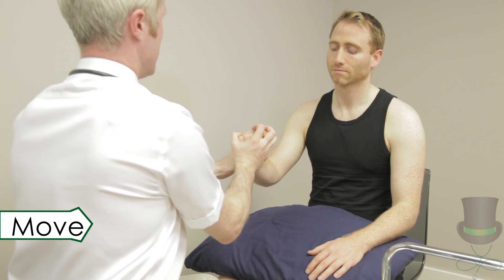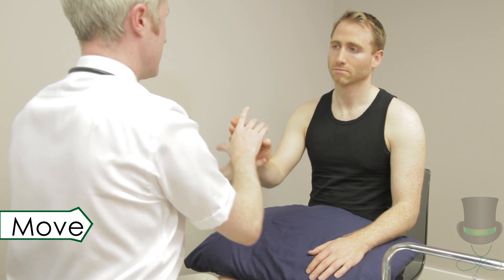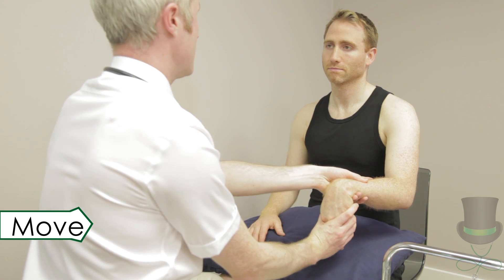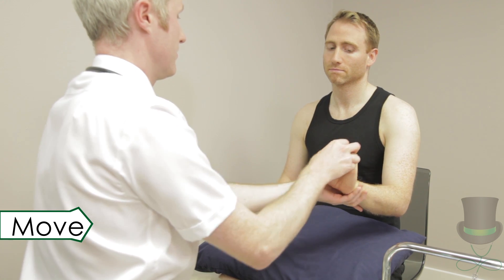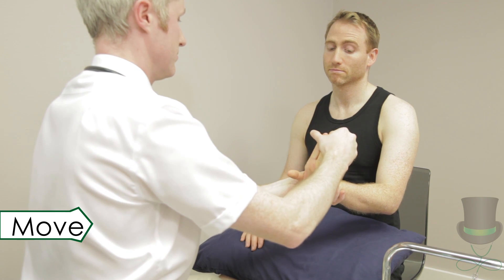Next, move the wrist joints passively through their normal range of motion by moving through flexion, extension, radial and ulnar deviation. Move the joints of the fingers by fully flexing the fingers and then fully extending them. Check for volar subluxation at the metacarpophalangeal joints.